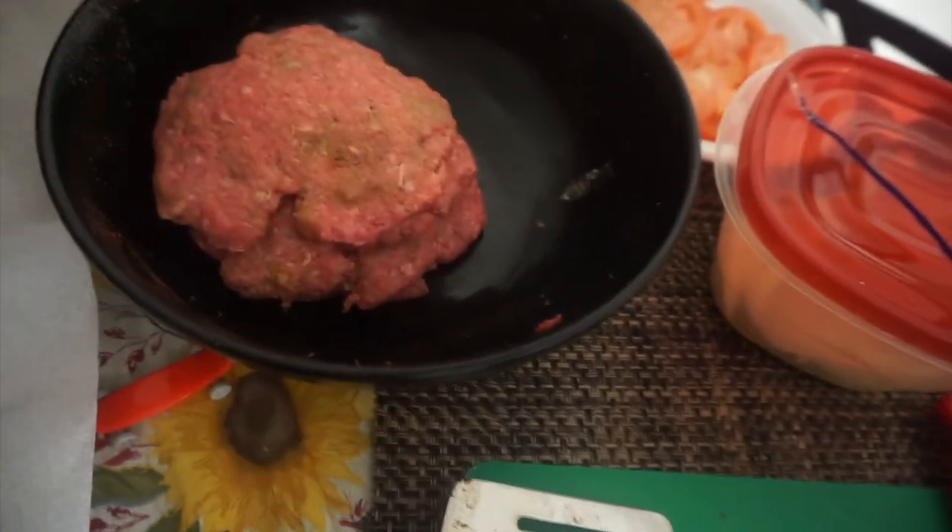These are the patties right now, and here's what our fries look like — our homemade potato fries! He's getting everything ready and we're about to eat. We'll probably lay down, watch a movie or two after.